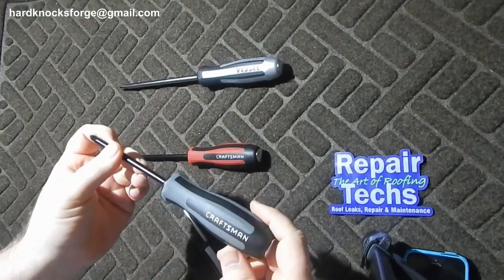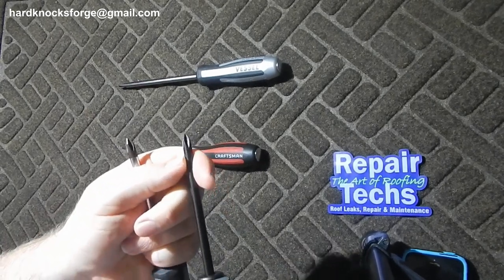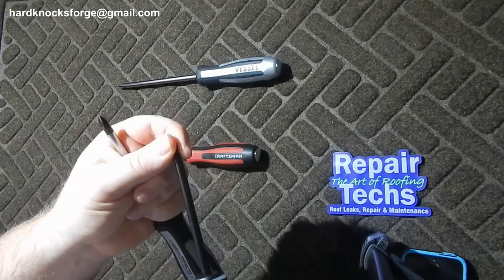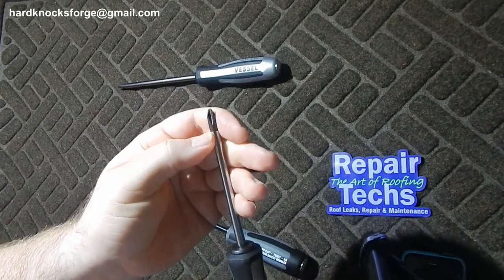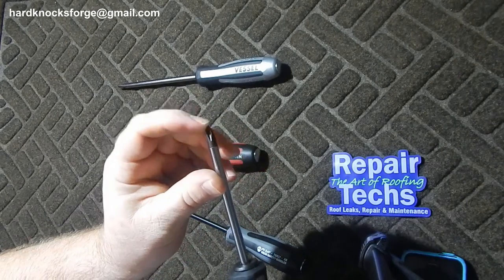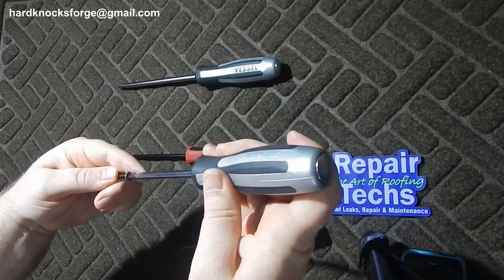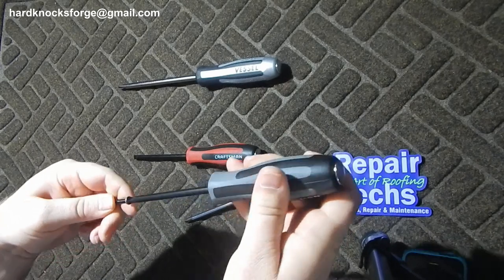One difference between these Craftsman and Vessel: with all this paint I can't tell, but there's obviously no mark where the tip is separate from the shaft, which leads me to believe this is all one piece. Whereas on the Vessel, there's a very slight ring there you can barely grab with your fingernail — so this tip may actually be harder than the Craftsman tip. But as you can see on the grabbing of the screw, the head fit is the same.